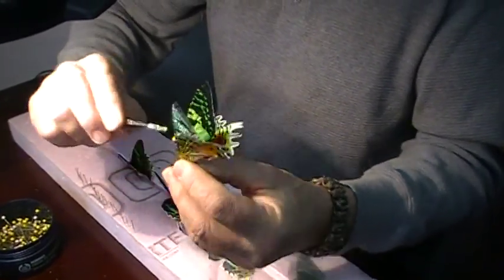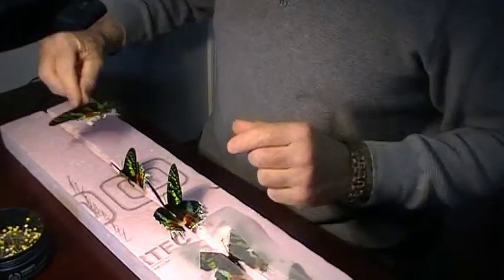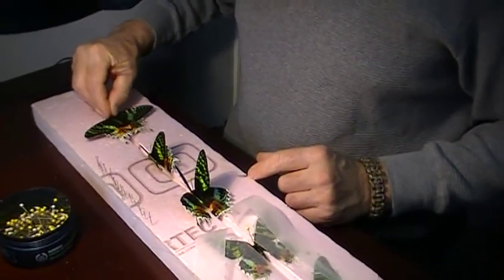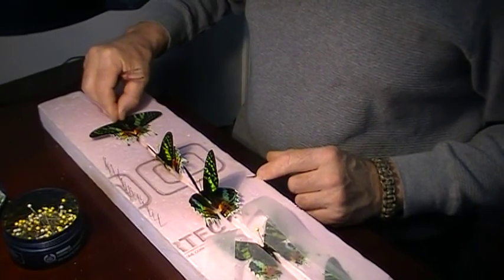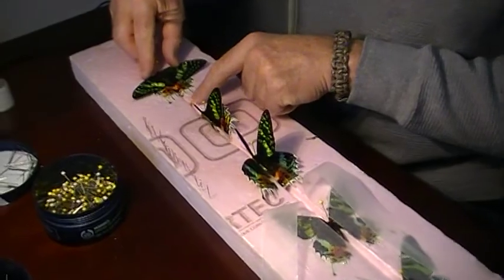Bend the wing, bend the wing, and put it only on the body, so the wings are flush with this board and the body is inside the groove.